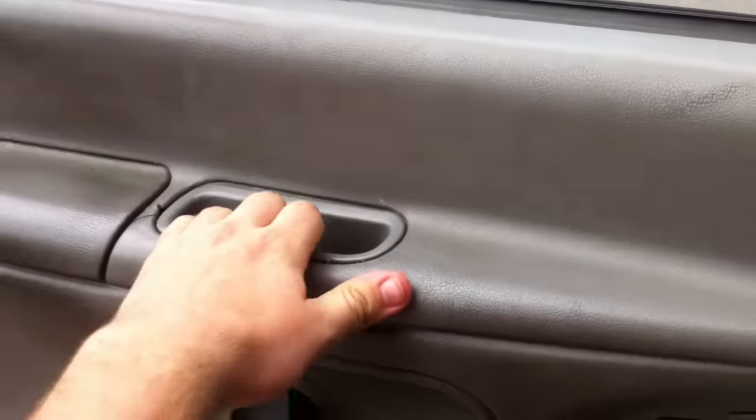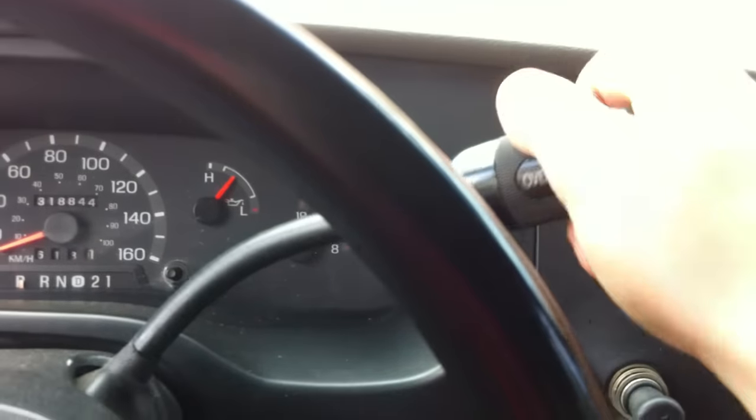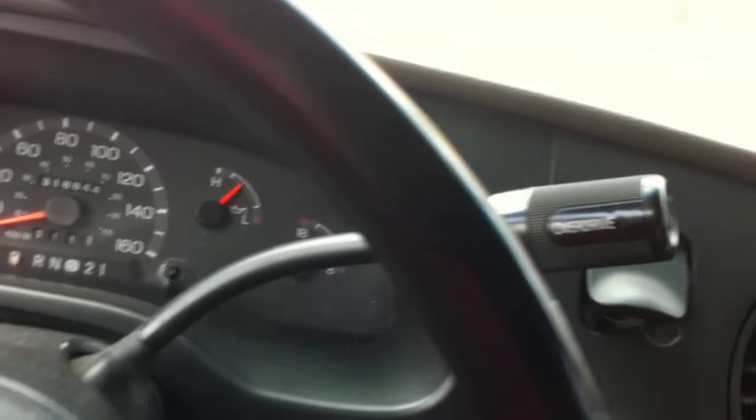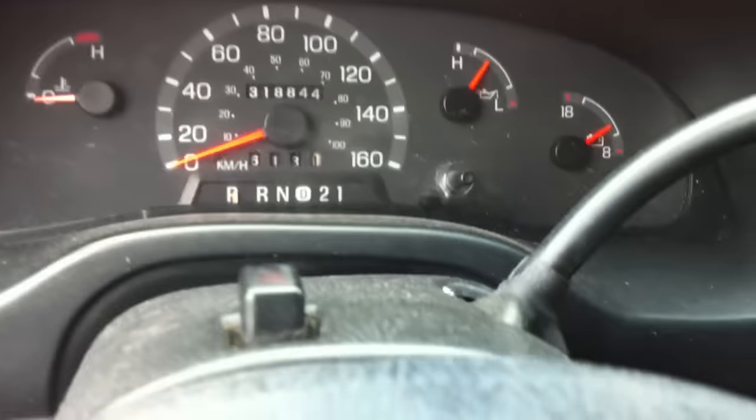It's got a four-speed automatic transmission with overdrive and low gear selection. Manual windows. The door buzzer is a bit annoying — shut that door. It fires right up, very smooth. Power steering. No horn though — the horn doesn't work. You also have overdrive on the buttons on the side of the shifter.